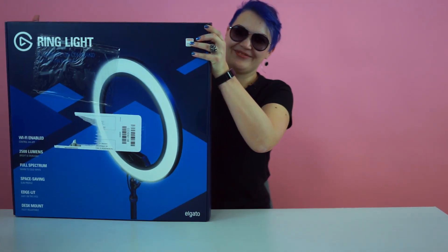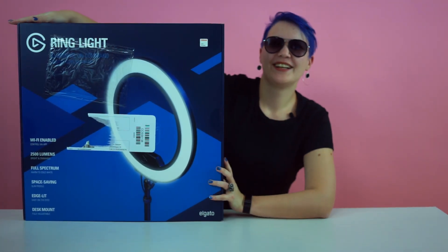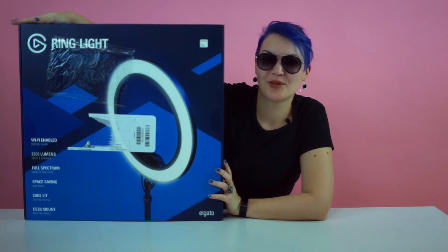So I decided to invest in something that just came out on the market. Are you ready? In the Elgato Ring Light.